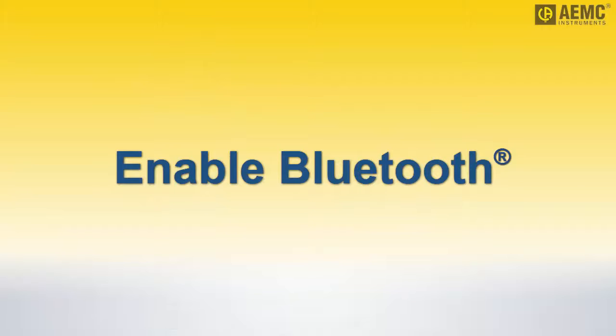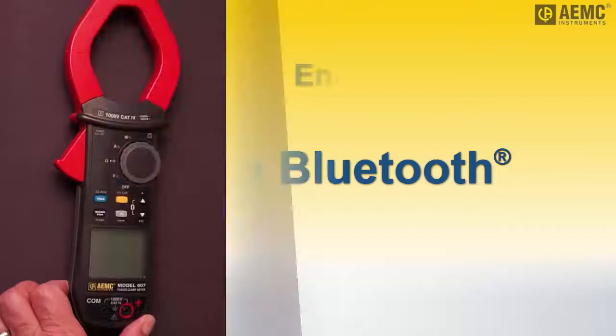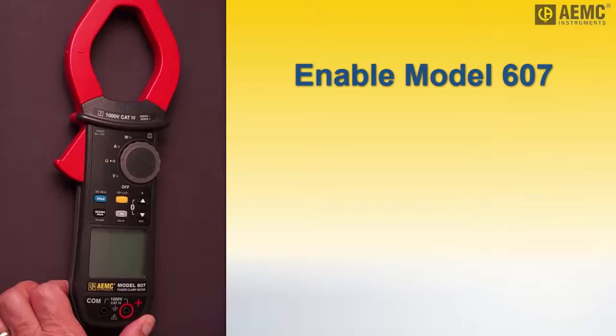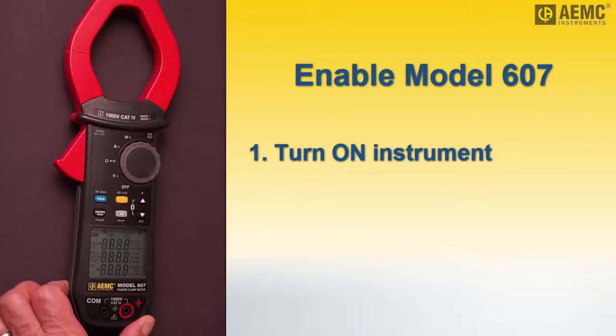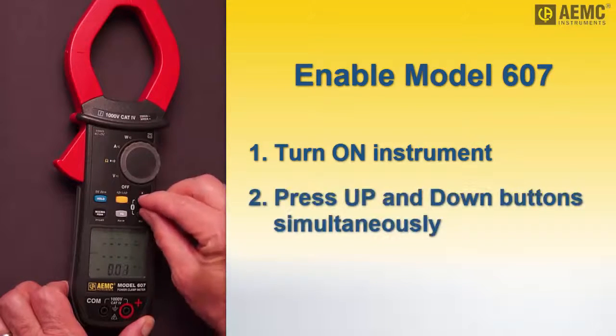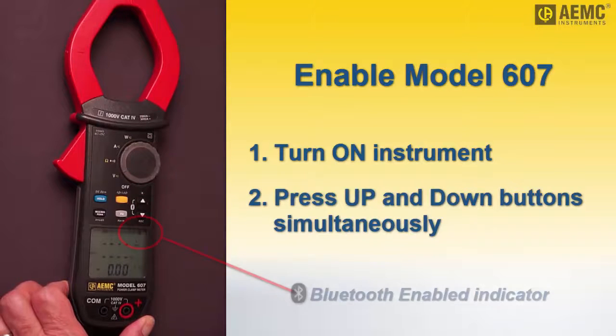To begin, both the camera and the instrument must be powered on with Bluetooth enabled. To do this on the model 607, turn the selection dial to any setting, then press the up and down arrow buttons simultaneously. The Bluetooth symbol appears in the instrument's display screen, indicating Bluetooth is enabled.